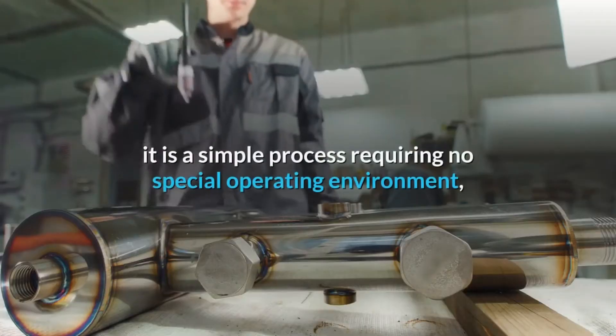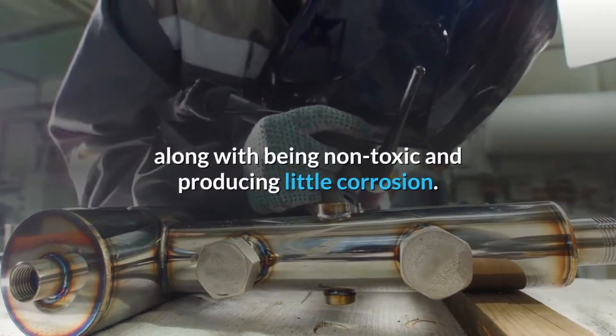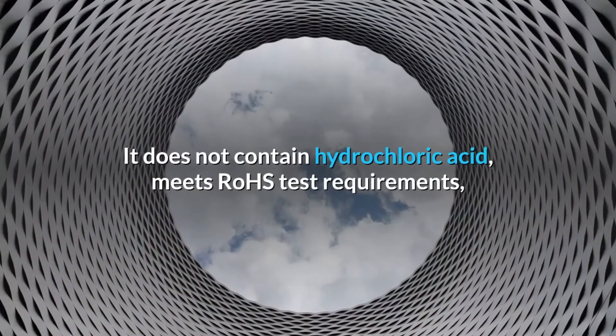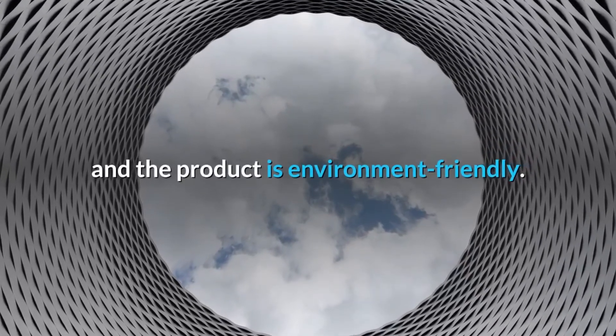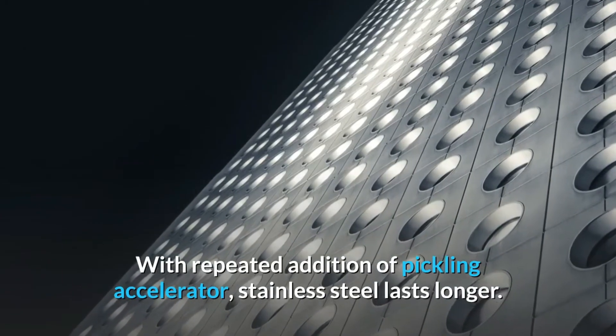It is a simple process requiring no special operating environment, along with being non-toxic and producing little corrosion. It does not contain hydrochloric acid, meets rose test requirements, and the product is environment friendly. With repeated addition of pickling accelerator, stainless steel lasts longer.